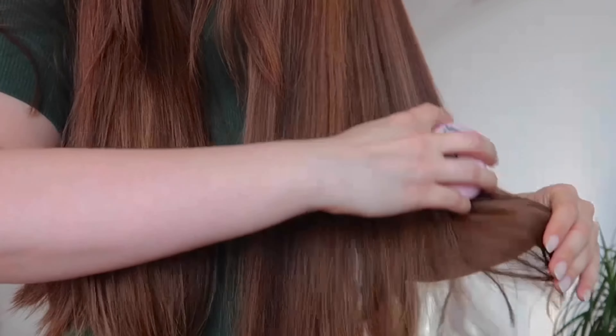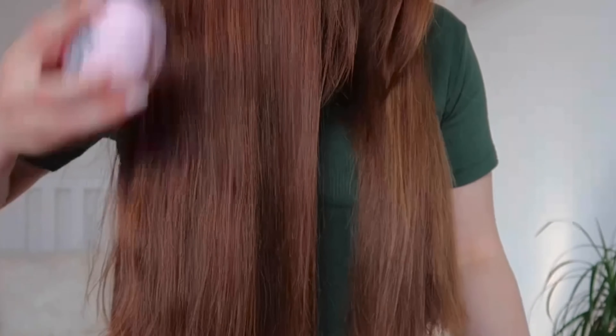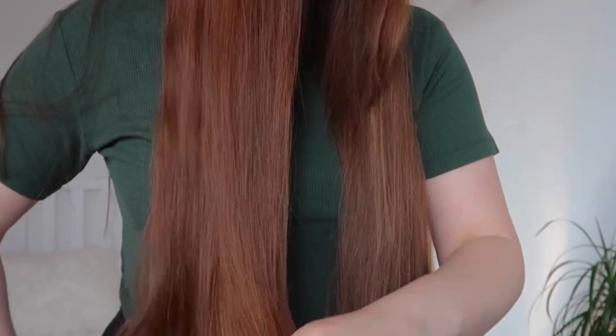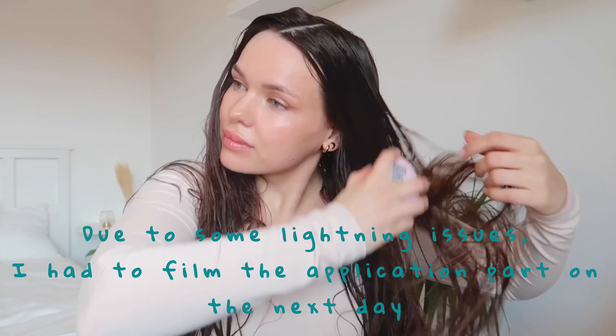It's super easy to use, and detangling my hair has never been more enjoyable and less painful, considering how many knots I have. My hair is very unmanageable and I usually don't even try to detangle it. I struggled a little bit brushing it, but it wasn't as painful as it normally is.